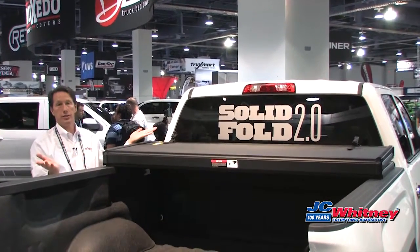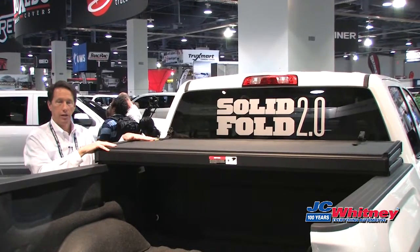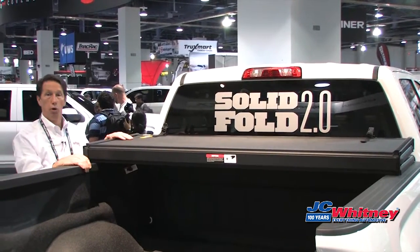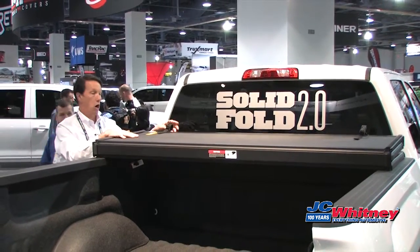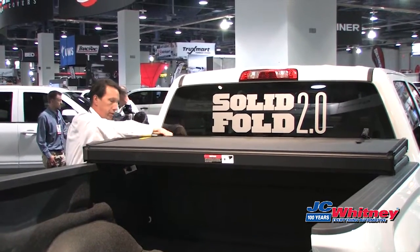It comes completely assembled. There's a pair of T-handle clamps that you're going to attach under the front panel. You simply tighten these on both sides and you have the cover on the truck. You can drive with it in this mode — you just attach these retention straps and you're set to go.